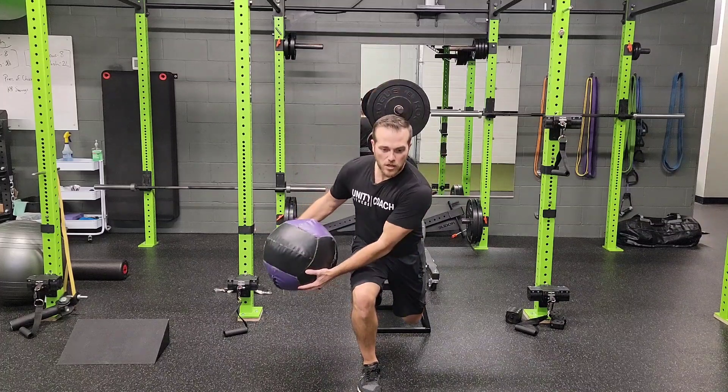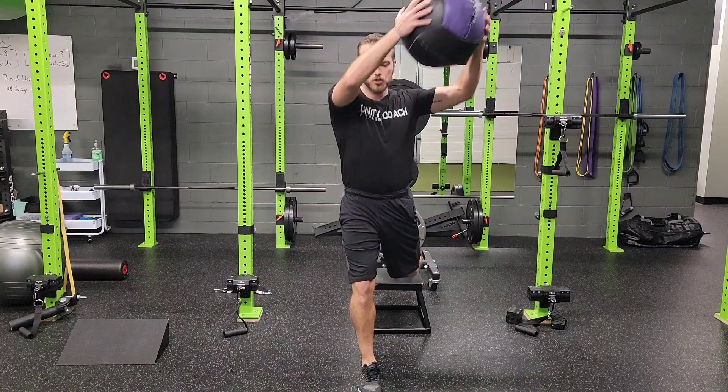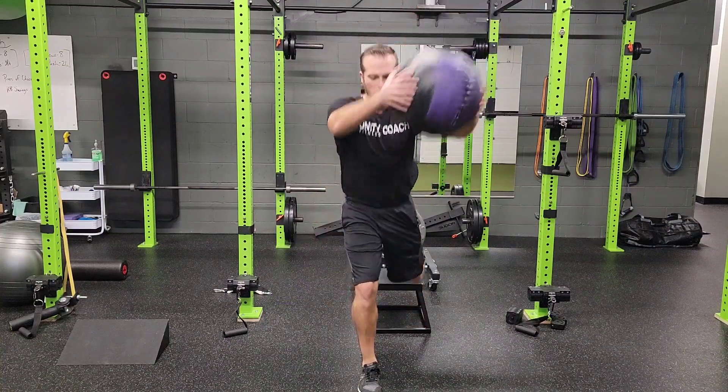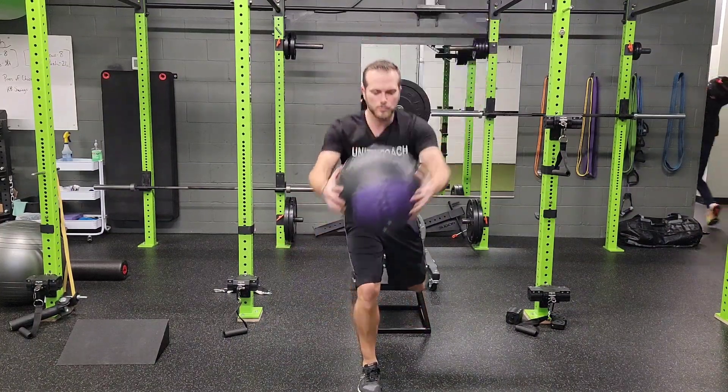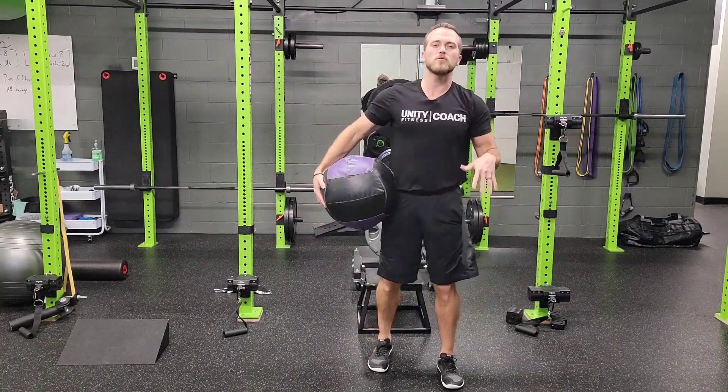The chop is going to start across the outside knee or the front knee, and as we stand up, we'll lift over our shoulder and chop — lift and chop — working together, using your leg to promote the lift, coming down through the chop, maintaining your posture all the way through.